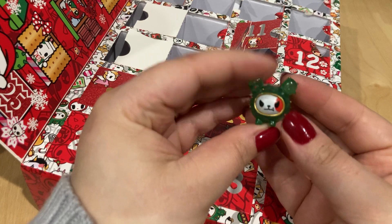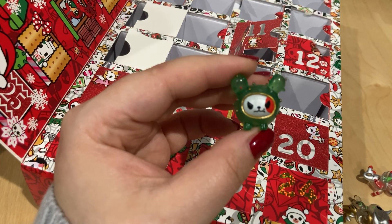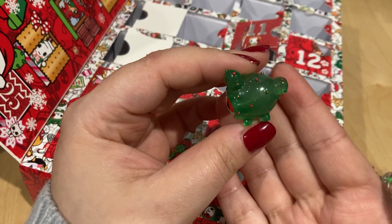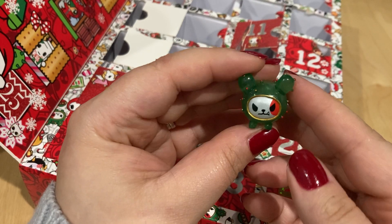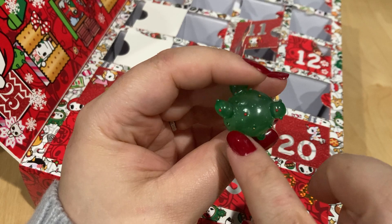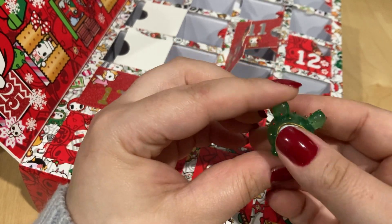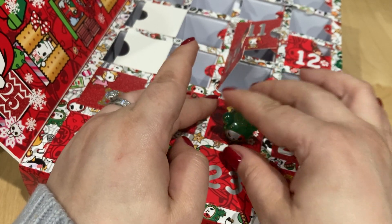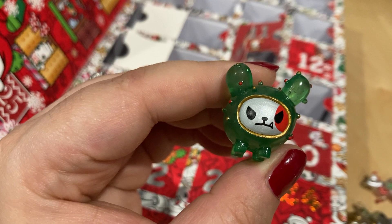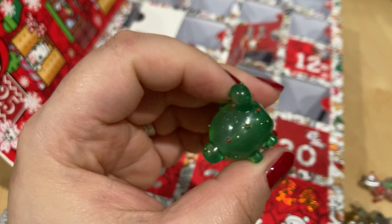Number sixteen is the cactus dog — it's adorable and I love the little angry face. It's translucent to a certain extent but because it's so thick you can't really see through it. It's green with red and gold pokey spots like a cactus. This one would stand — it's a little sausage shape. It's got a little cactus tail bum — so cute.